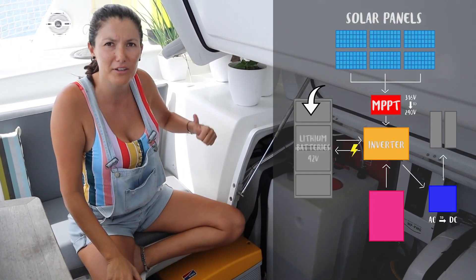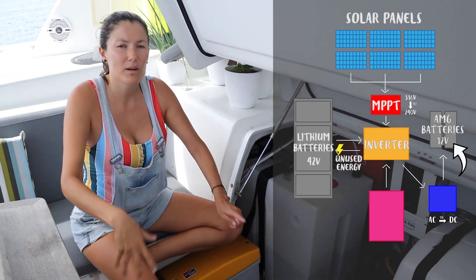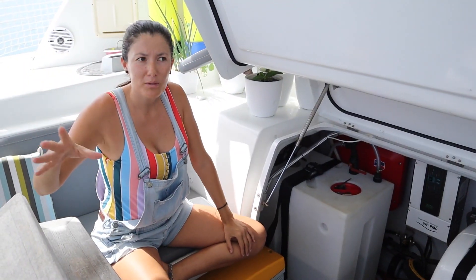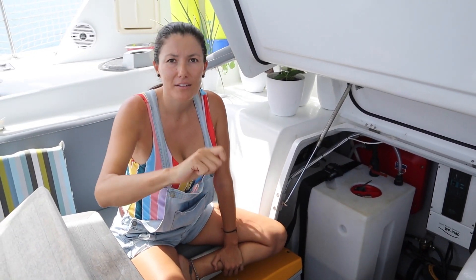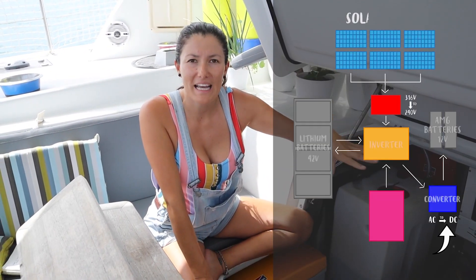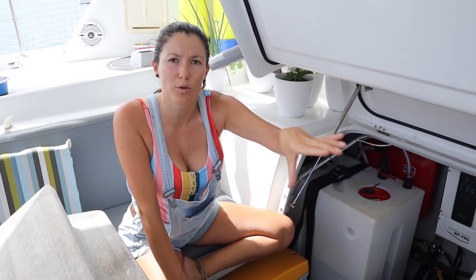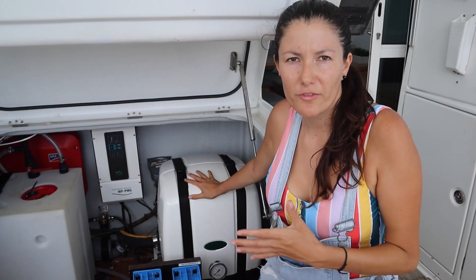If we're not using that energy, the inverter sends it to the lithium batteries. We also have two battery banks on the starboard side that run the 12-volt systems on the boat — things like navigation systems, anchor lights, and navigational lights. Normally, turning on the starboard engine charges that 12-volt bank. But when we're anchored and not running the engine, we have an AC-to-DC converter that changes 220 volts down to 12 volts to keep those 12-volt battery banks charged.